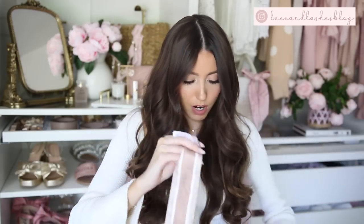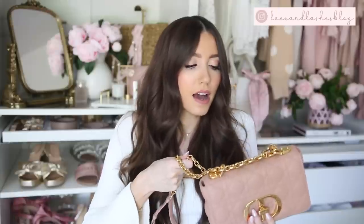One more thing I want to mention: the weight of the bag. It is not a heavy bag at all — it doesn't weigh you down. The chain itself has a little weight to it, but the bag itself is not weighty. I can't say enough about how much I love this bag.